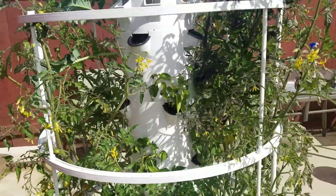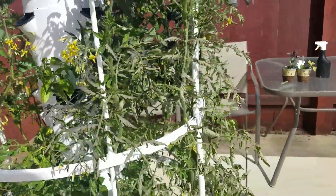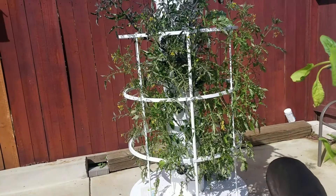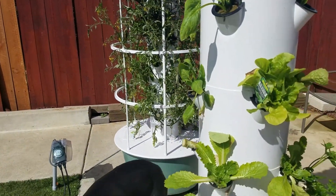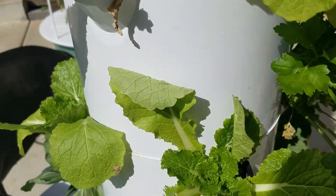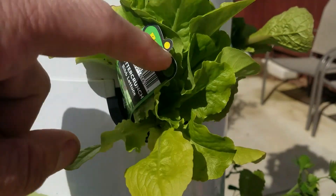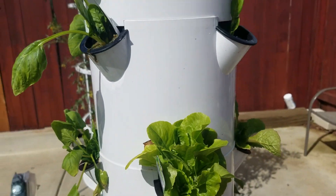We've kind of cleaned up and done a lot of cleanup work in the last week or two, and started some new crops. You can see we're really getting some pretty good growth off the base of these guys here. So that's starting to look pretty good.